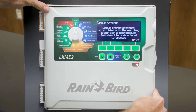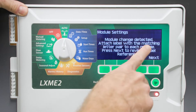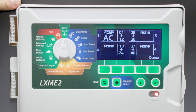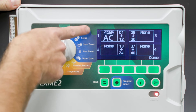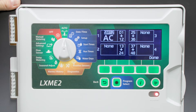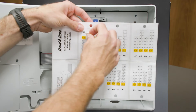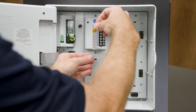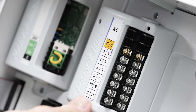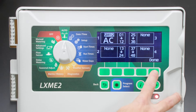Let's return to the module settings. We can see that it is detecting the new module, and it's asking what the numbering configuration should look like. We're currently in module slot 1. We have a 12-station module, so it's labeling them 1 through 12. Next, we'll apply the AC label to the module, which will show us which station corresponds to which screw terminal. Select Done to confirm.